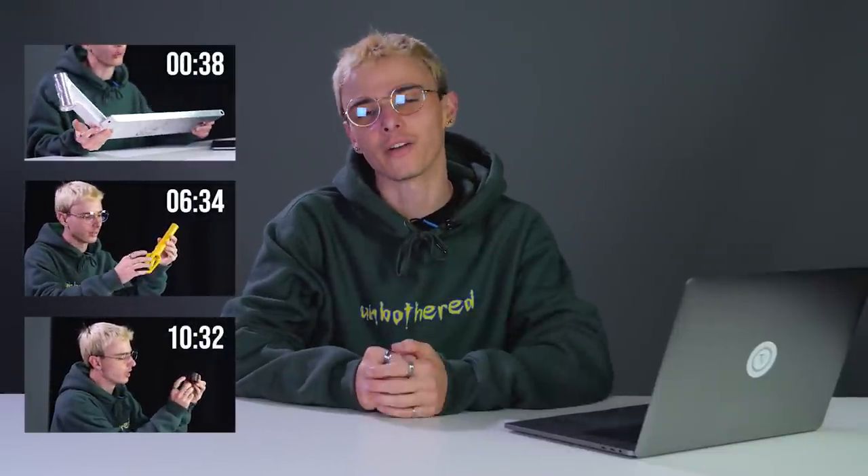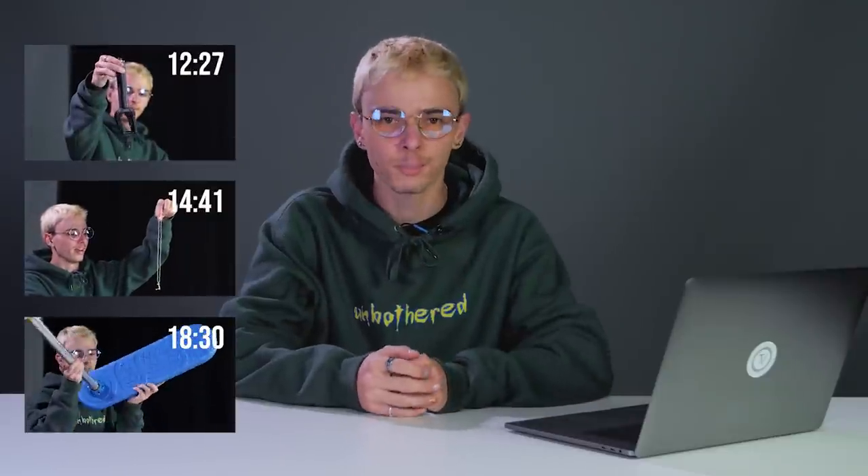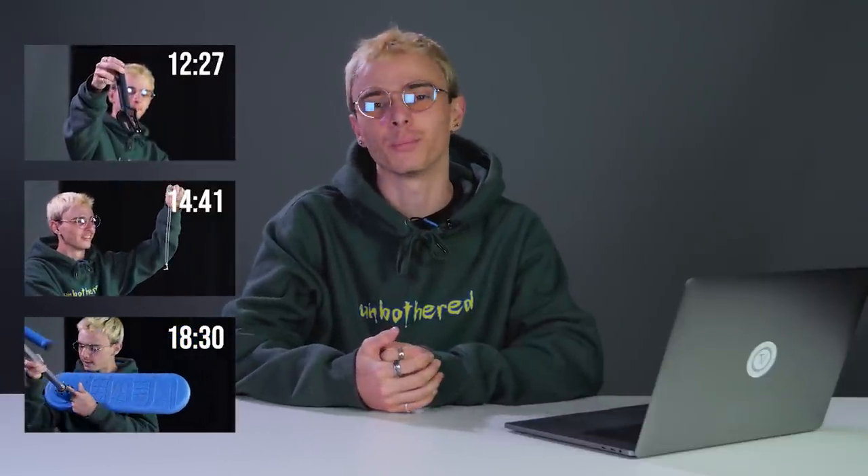What is going on guys? Welcome back to the Vault Pro Scooters. My name is Austin and today we are back for another episode of What's New in Scootering. This is the series where we break down, showcase, and show you guys all of the new parts, completes, and everything that has been recently released so you guys are up to date on what's new.